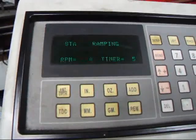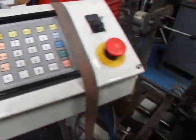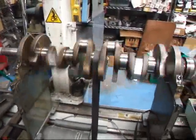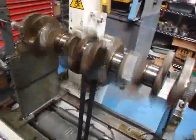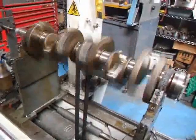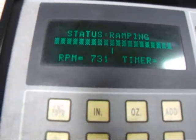What we're looking for is zero on one end, zero on the other. We'll ramp up to about 500 RPM and check things out. If it likes what it sees, it'll go ahead and ramp up further. It's ramping up — it's at about 700 and some odd RPM.